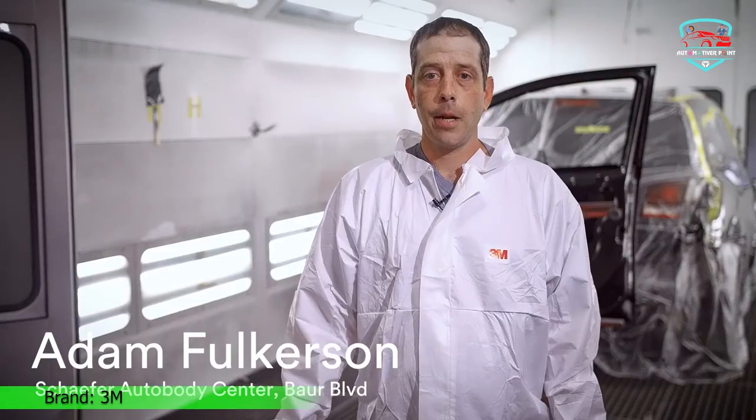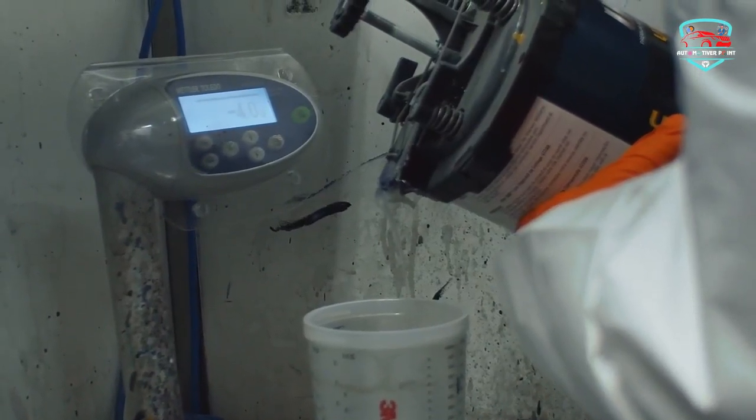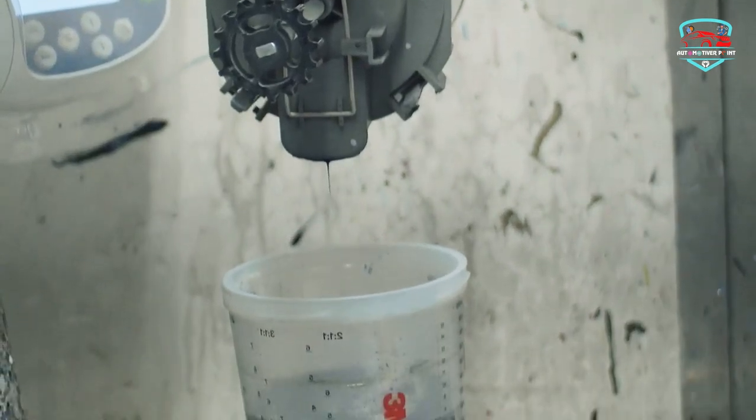The kit includes: 1 spray gun, 5 each of atomizing heads in sizes 1.2, 1.3, and 1.4; one 1.3 MPPS Series 2.0 cup; 5 standard-size disposable liners; 4 standard-size disposable lids with 200-micron filter; 1 standard-size disposable lid with 125-micron filter; 3 sealing plugs; 1 locking collar; and 1 airflow control valve.